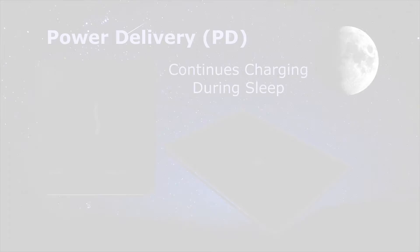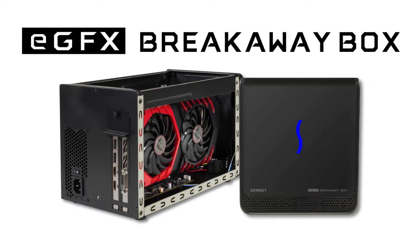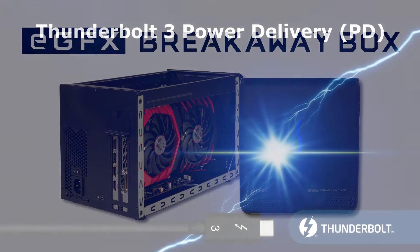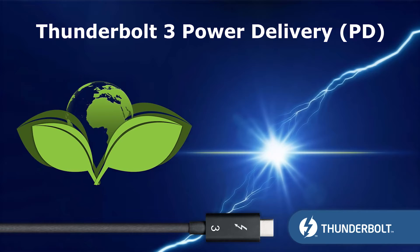As a bonus, the device still provides power to charge most computers, even when the computer is sleeping. With Thunderbolt devices like the Breakaway box, you get the latest and greatest technology that is both high performing and environmentally friendly.